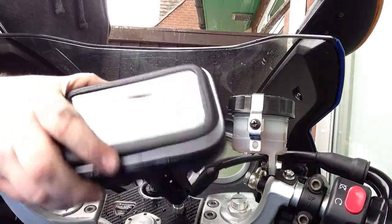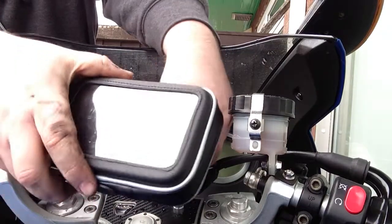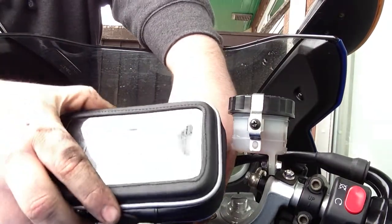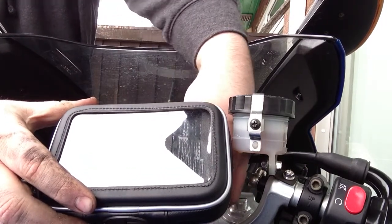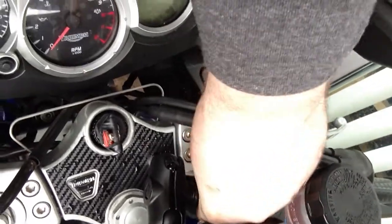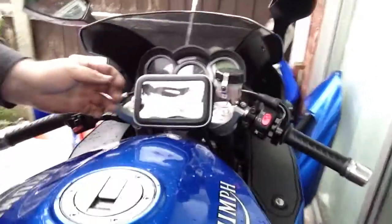Then, once you get it in the position that you want — I like to have it pointing quite upwards and quite low, like that, so I can still see my yokes and my clock. Then you literally just tighten the thing. And then we have a very solid sat-nav solution.